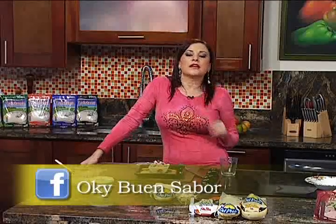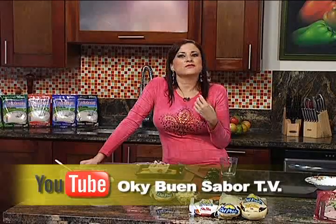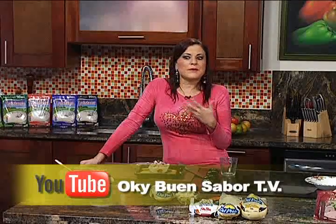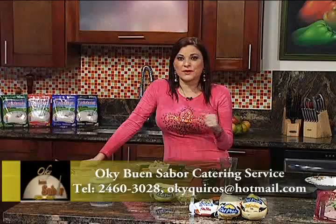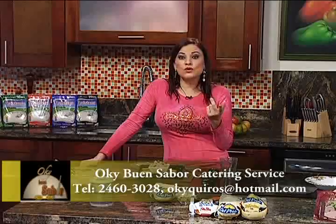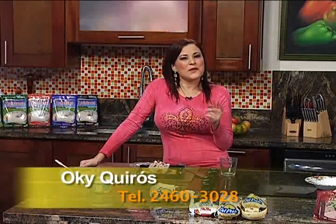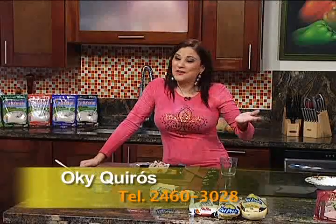Tengo que irme a un corte. Voy a venir con una receta que es el famoso gazpacho. El gazpacho nos referimos a él cuando es una sopa fría, se prepara con diferentes ingredientes. El más tradicional es el tomate, y hoy no lo vamos a dejar por fuera. Además venimos con un ingrediente muy rico que es la rúgula o rúcula, como se le conoce. Si usted no sabe de qué le estoy hablando, no se pierda para ninguna parte.